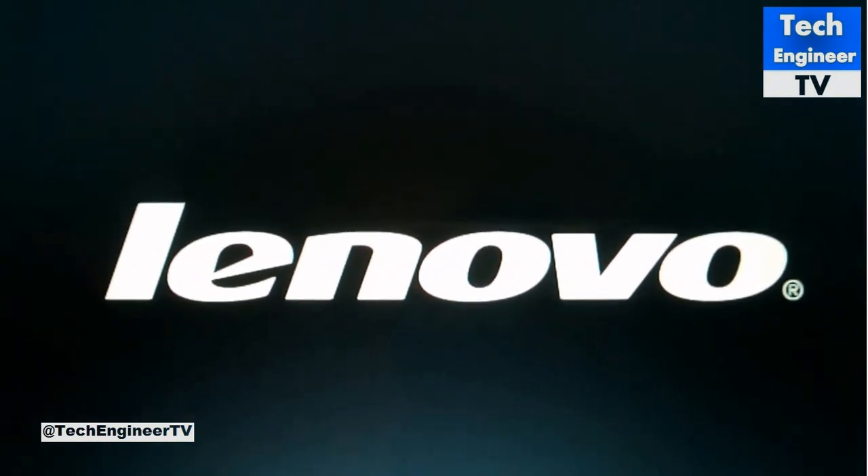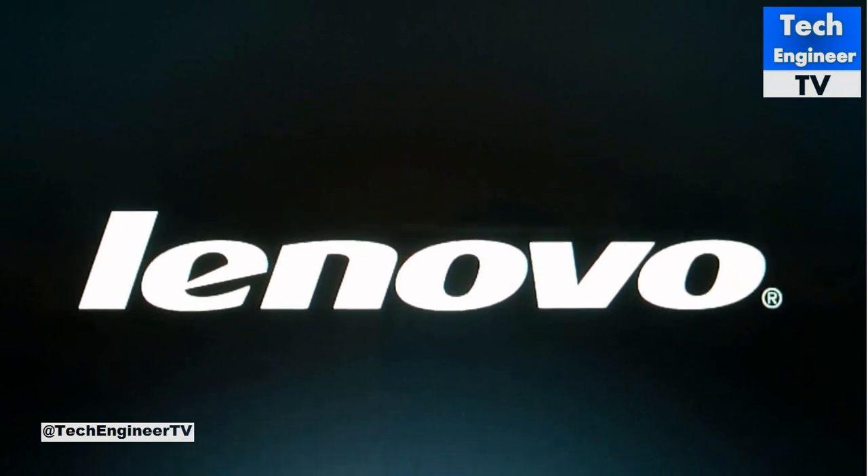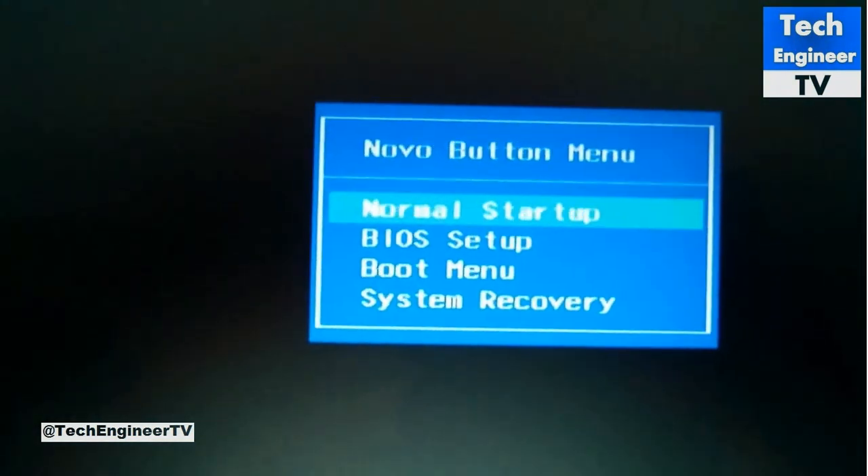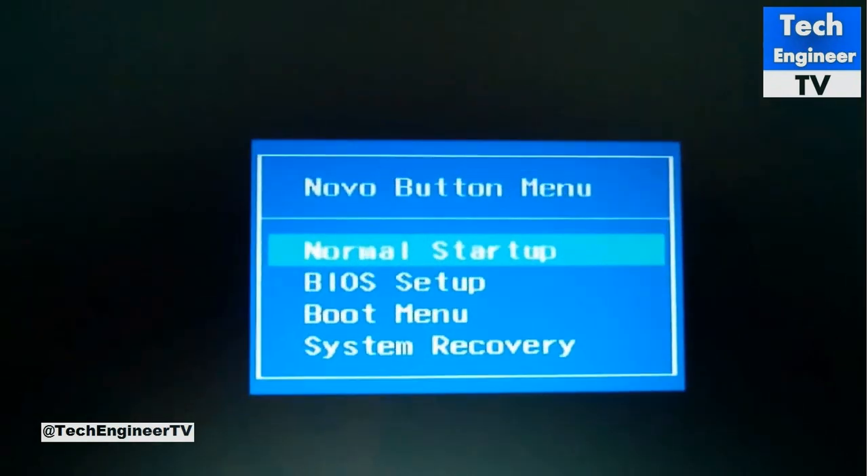You're getting the option now. You'll find four options in the NOVA button menu: normal start, BIOS setup, boot menu, and system recovery.